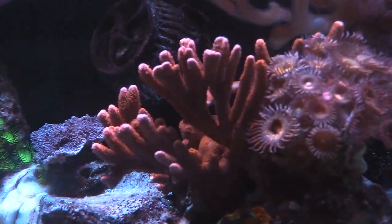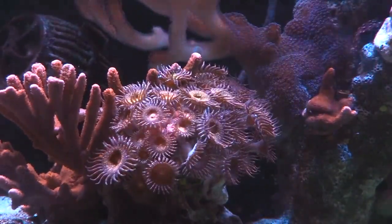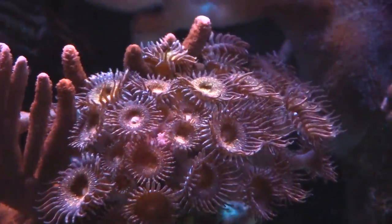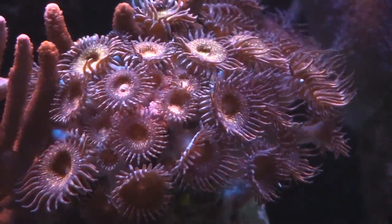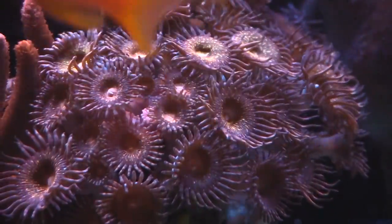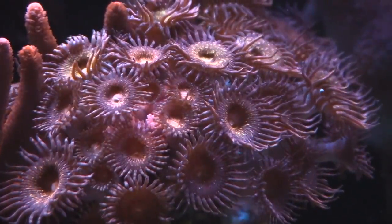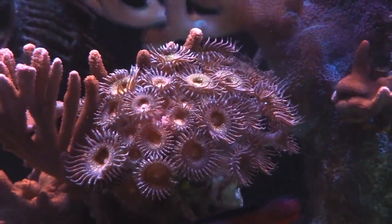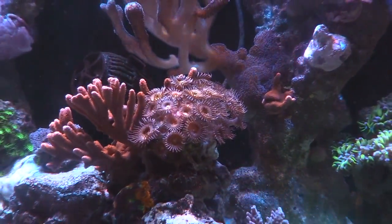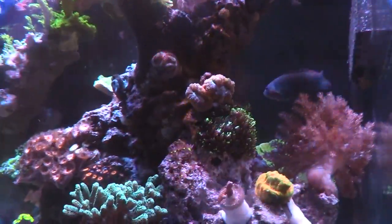Another piece I want to hit up is right here — these gold palythoas I picked up from D back when he had his 400-gallon. Before the 400-gallon tank crash — if you haven't seen that video I'll post the link — but these gold palythoas are covering up my red Goniopora. Whatever is left of it, I think you can see a little bit of the red Goniopora. I'm going to get in there, cut it up, and try to save my red Goniopora. It's just one of those things where you have to find time and maintain your tank.